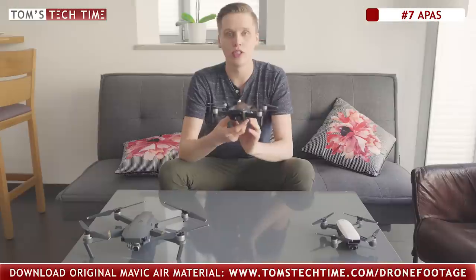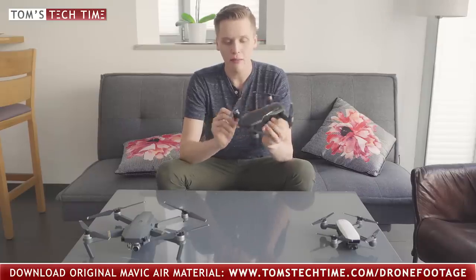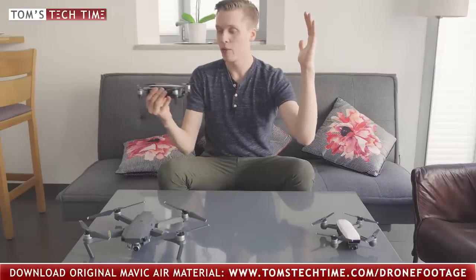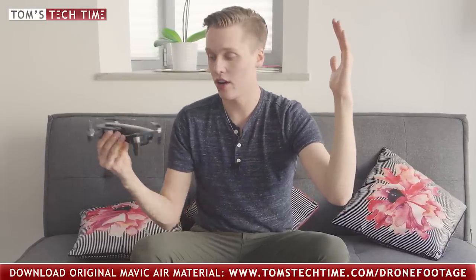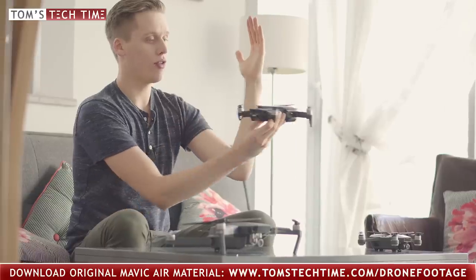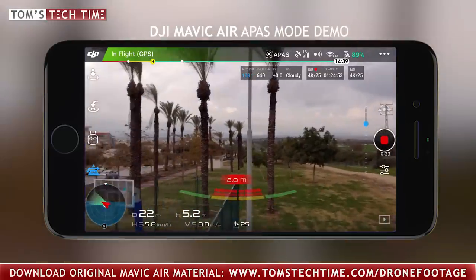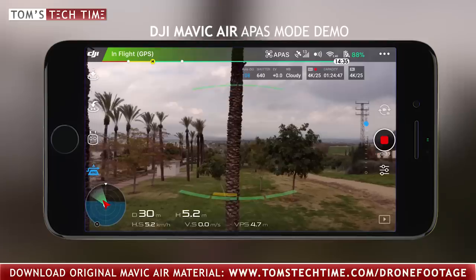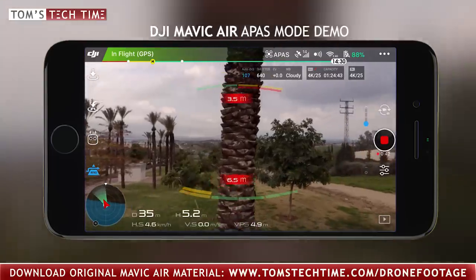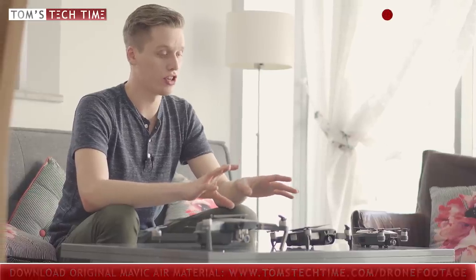Have you heard of APAS — Advanced Pilot Assistance System? That is something DJI built into the Mavic Air. It means that if you're flying right at an obstacle and still pulling the stick of your remote controller forwards — meaning it would normally either crash or stop due to obstacle avoidance — with APAS mode turned on, the drone flies in a straight line, navigates around the obstacle, and continues its flight safely. It's a pretty fantastic mode. It's not a must-have, but having APAS on the Mavic Air is quite sweet.